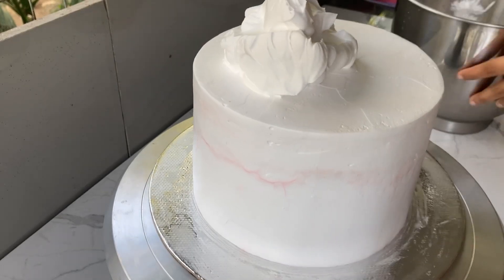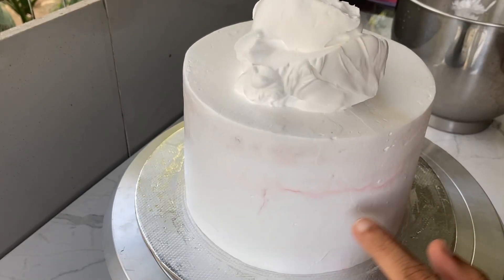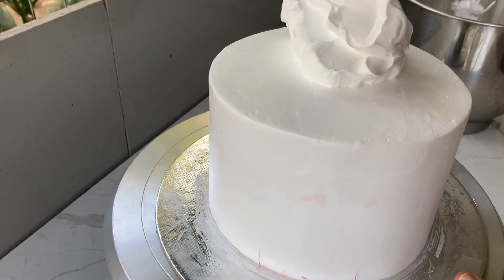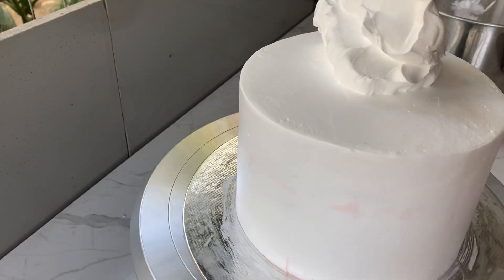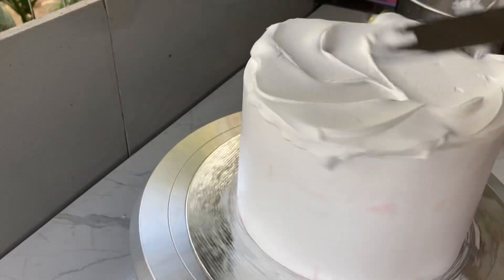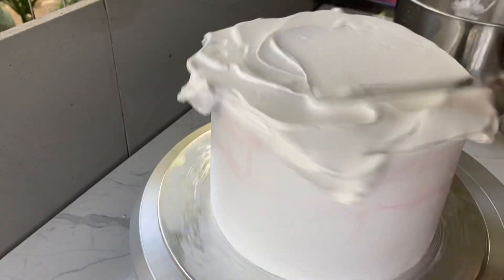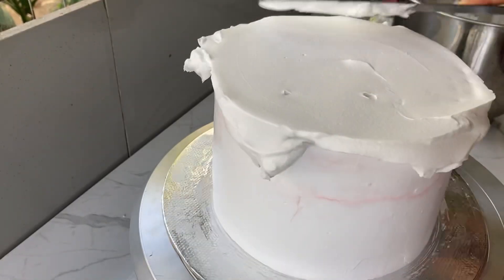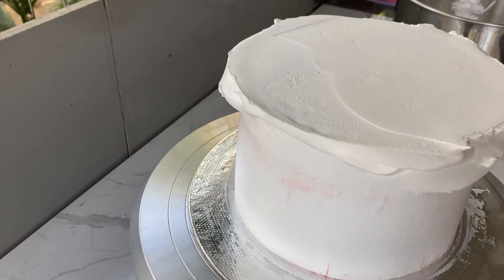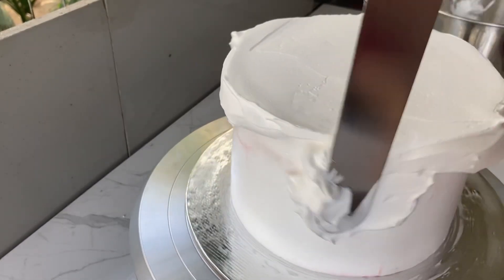Hello dear friends, welcome back. Today this is a simple cake decoration. I am using the cake for the crumb coat. We are going to add the cream. We have all the cream ready.